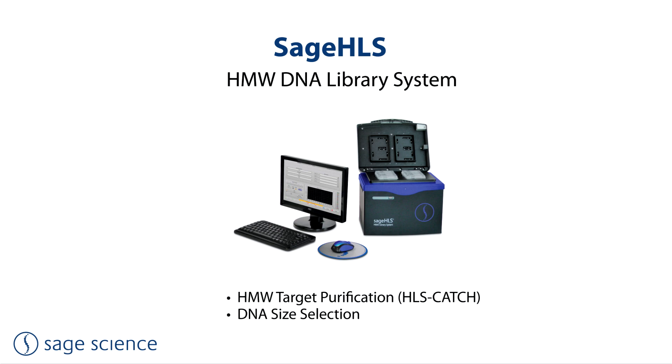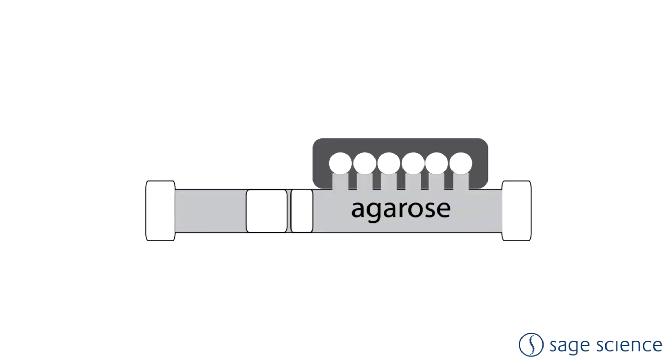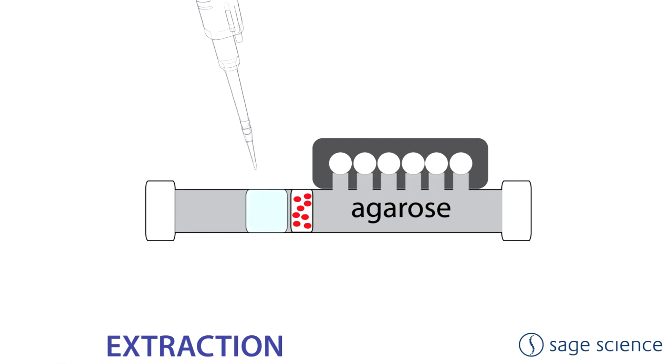The SAGE-HLS platform also features size fractionation, but with 6 fractionation wells instead of 12 and double the throughput of the SAGE-ELF — 4 samples per run rather than 2. The primary application is HLS catch, a method to collect target genes or genomic regions directly from cell suspensions. White blood cells or cell line suspensions are loaded onto the cassette rather than DNA or DNA libraries, and by performing DNA extraction directly within the cassette, fragmentation that occurs during conventional extraction from spin columns, phenol extraction, and pipetting can be avoided.